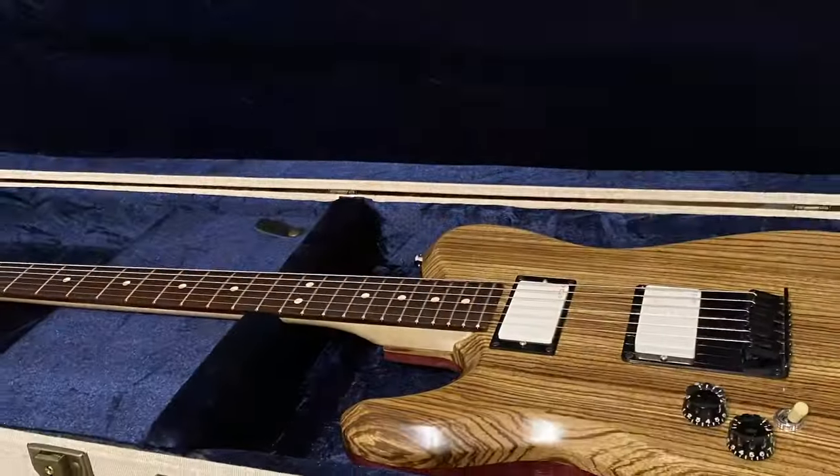And if you would like to see me give this guitar away, click subscribe, hit the bell.